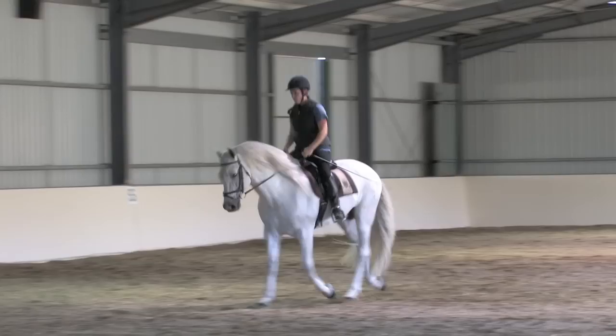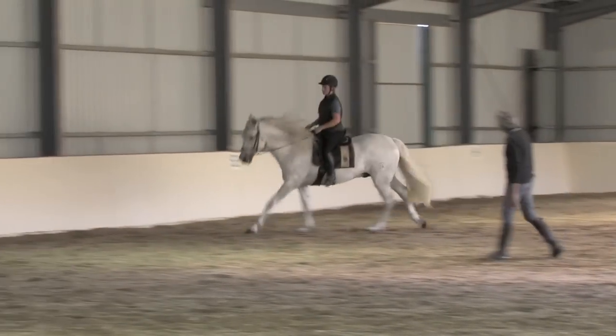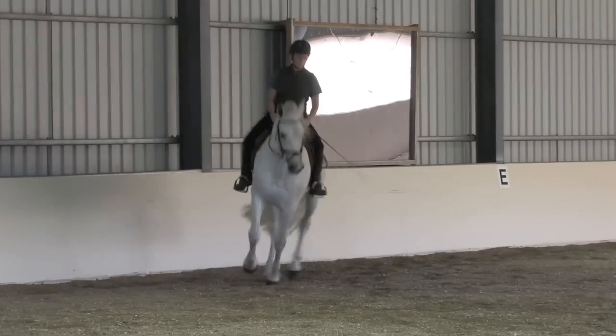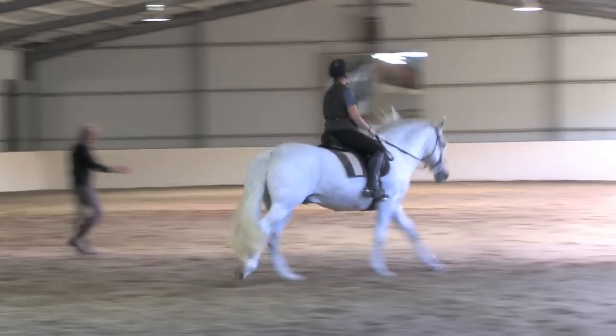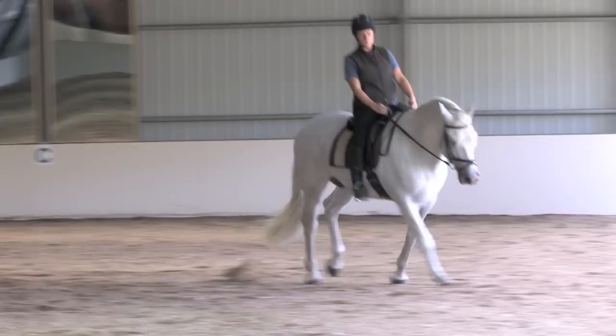We worked on getting even bends, keeping Dynamico forward, and working on my own straightness. The horse can't be straight if I'm not straight. What we do on the ground with the in-hand work is meant to improve what happens in the saddle. It was nice to get a chance to feel some of the results I'll be working towards.